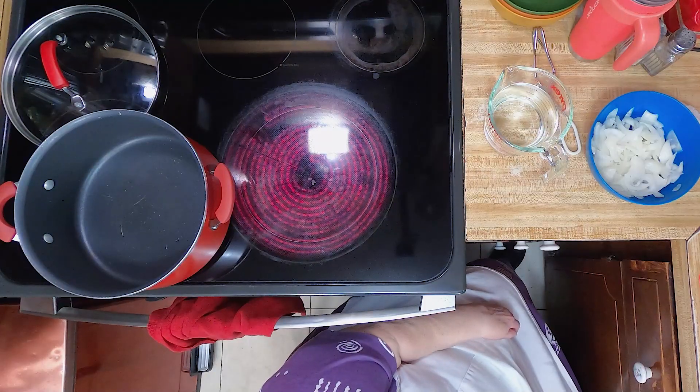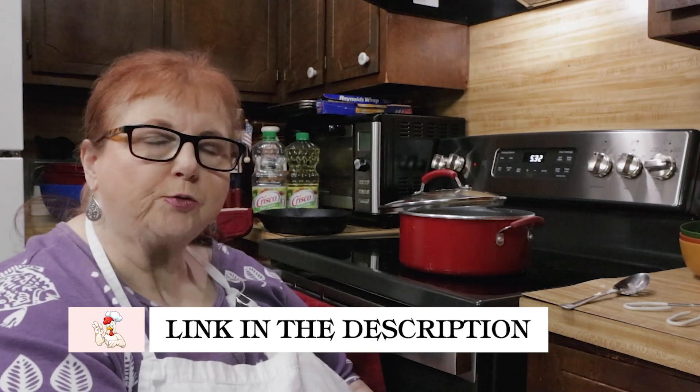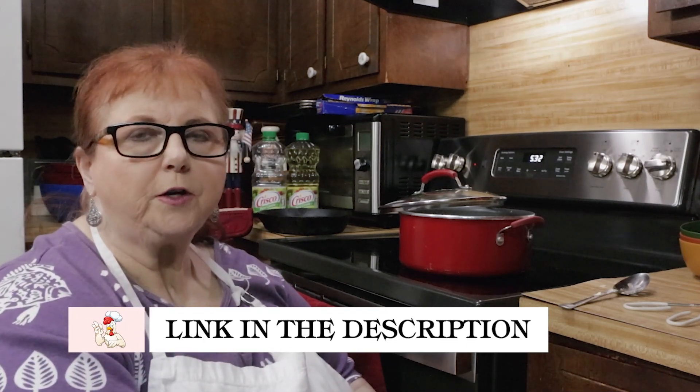We're going to cook it today — we're going to boil it. Put down in the comments what kind of way you like your squash cooked. I like mine boiled, or fried, or in a casserole. My favorite is the squash casserole. My recipe for squash casserole is down in the description, so go there to get the recipe.